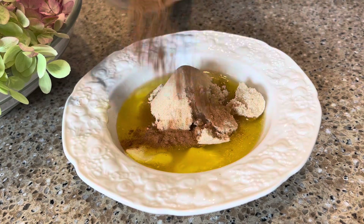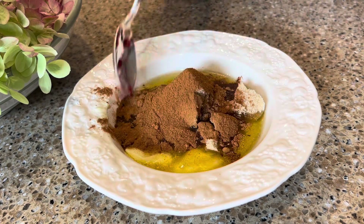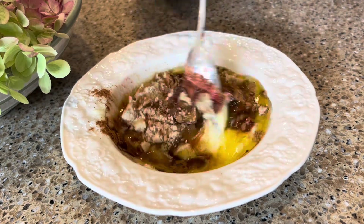Now to a small bowl add a quarter cup melted butter, a quarter cup of brown sugar, and about one to two teaspoons of cinnamon. Mix to combine.